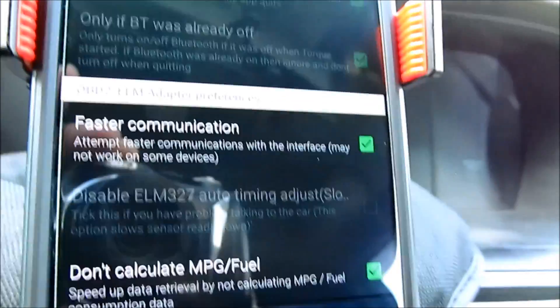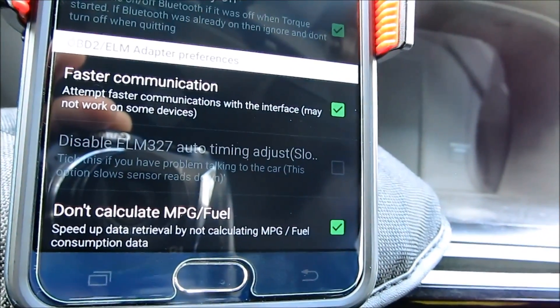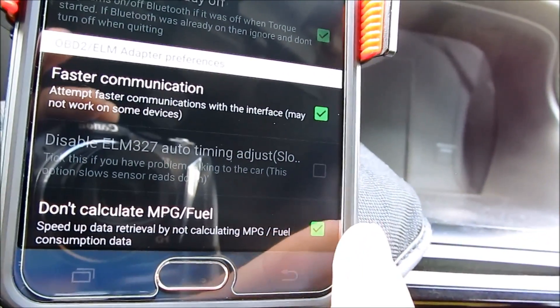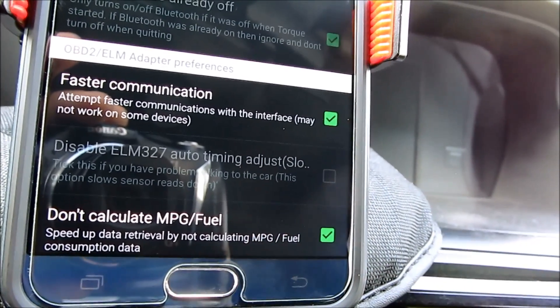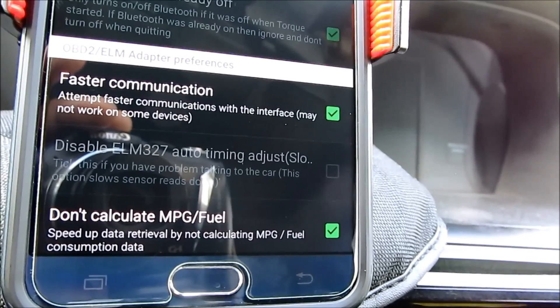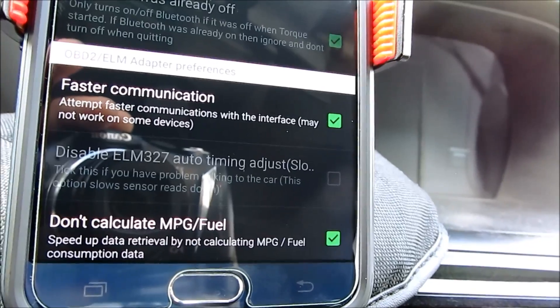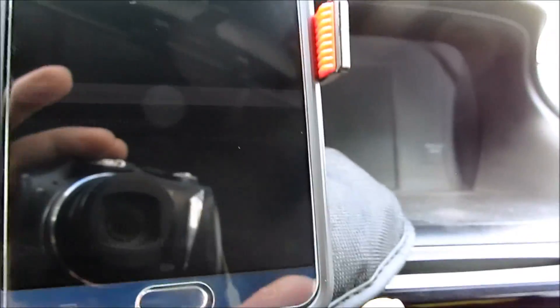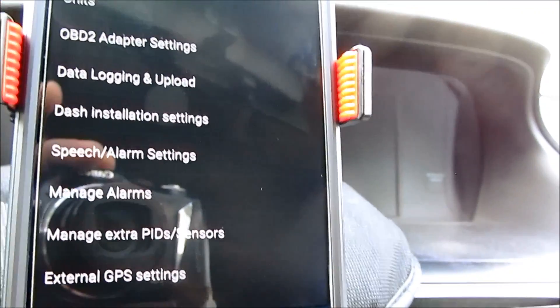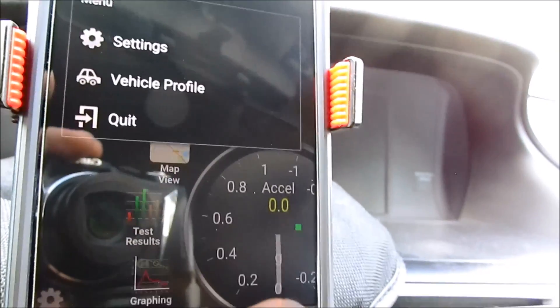Also right here where it says faster communication, make sure that checkbox is on. And if you want to calculate fuel MPG, make sure that is not checked. But since my vehicle already comes with an MPG calculator, I checked that box so that other data will be calculated faster. Once that is done, click back a couple of times.